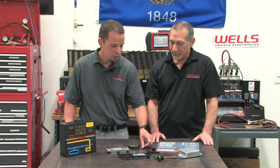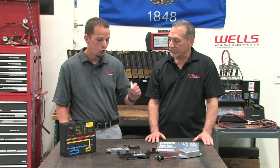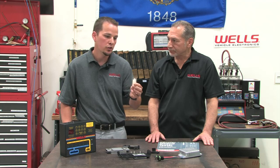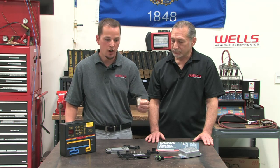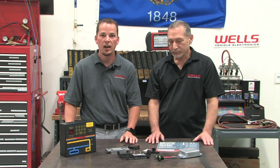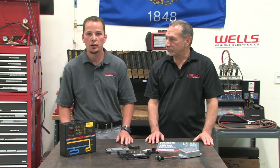One thing to mention: our modules that require heat sink compound will have it in the box along with an instruction sheet. As always, if you have any questions, give our 800 number a call at 1-800-558-9770. Prompt two gets you into cataloging and prompt three gets you into technical assistance.